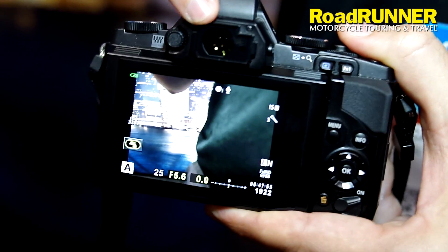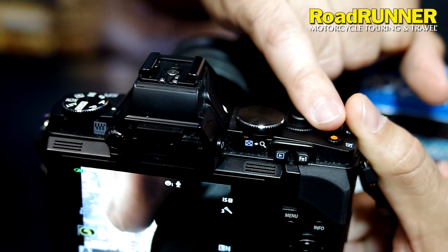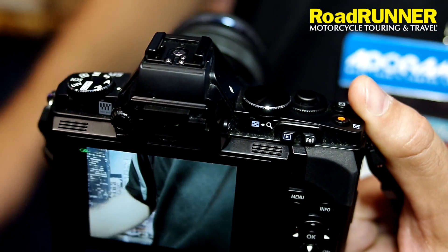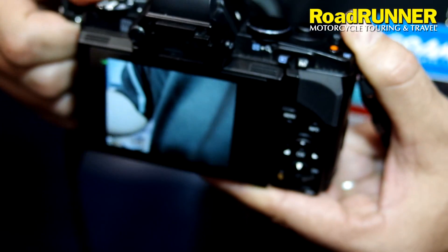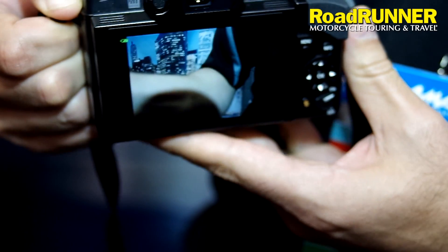The other thing is you're going to have an electronic viewfinder integrated right here. The camera also shoots HD video, 1080p video, super high-quality video. The audio is going to be PCM audio, so it's two times above CD quality. You're going to have super crisp audio all the time while you're recording your video.